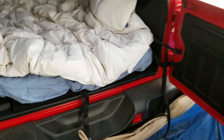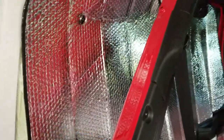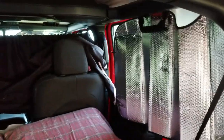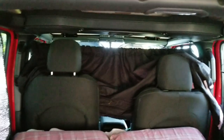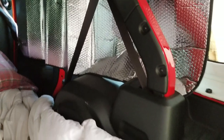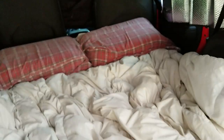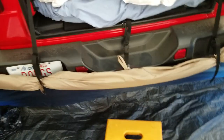We'll probably just keep our door open and never end up closing it. We bought some cheap dollar store reflectors to keep the heat out, and then we hooked a curtain onto those little grab handles. We also put in a mattress — one of those memory foam ones.